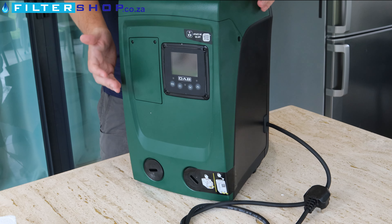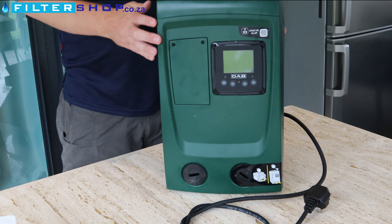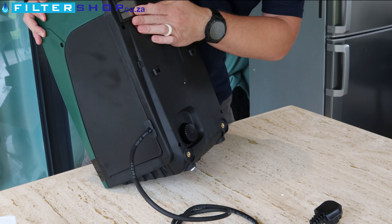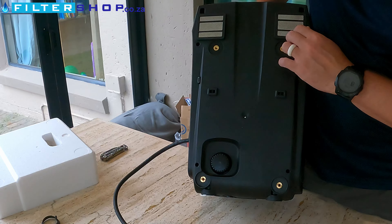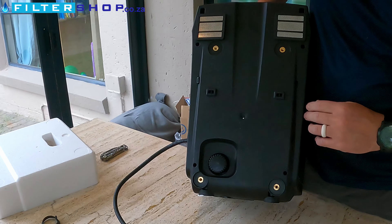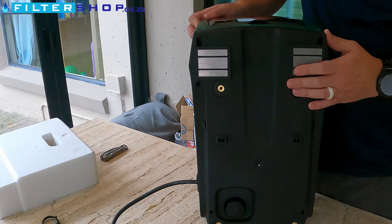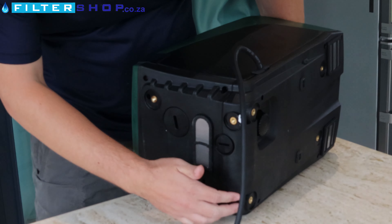If you want to install this outside, there's an accessory that you just clip over it — a cover for the whole unit. They're also available with wall mounts. On the back it's got air outlets with screens for bugs, and mounting points to put those anti-vibration feet either at the bottom or at the back.